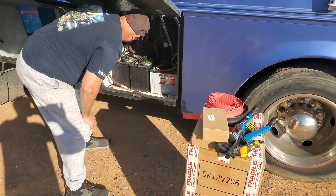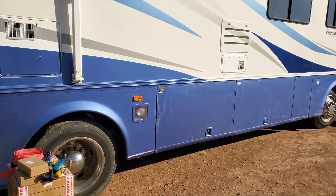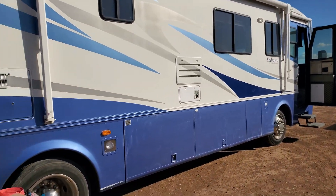Welcome back everybody, HiTechLab here. Today we're working with a gentleman with a beautiful rig. Look at how nice that blue is.